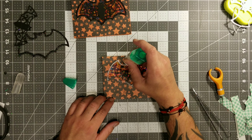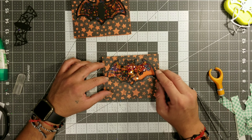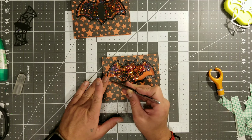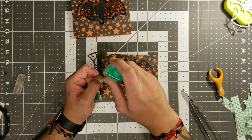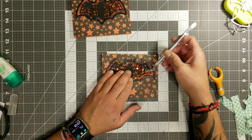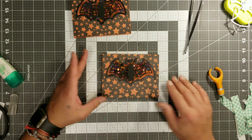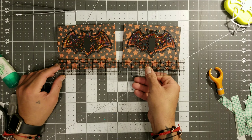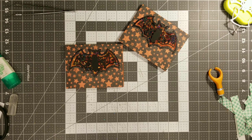We're going to use our 10-second bow maker for the little bow because Jesse cannot make bows if his life depended on it. Well, I make bows, but they're just cheater bows — they're just loops and I glue them all together and make it look like a bow. So now we're gluing the last piece of our little card, which is that bat. I'm also using Tombow on that because it is going to go onto that slick surface, so you definitely want to use an adhesive that is really good.